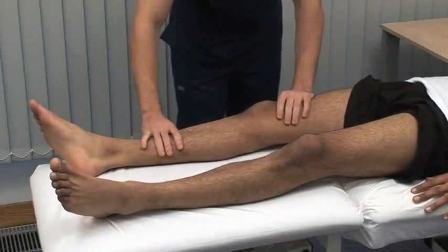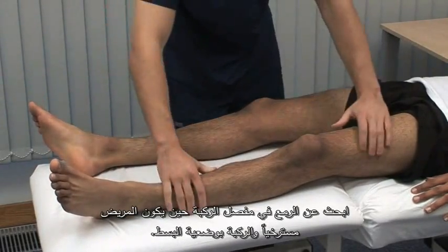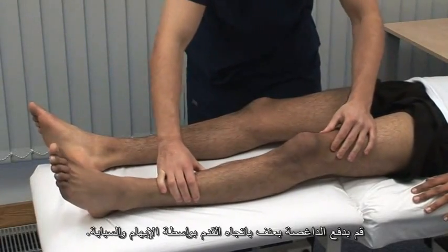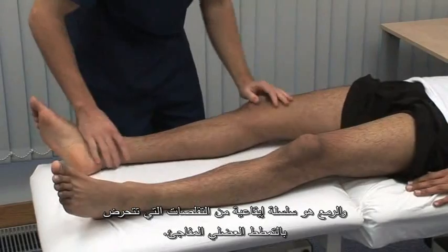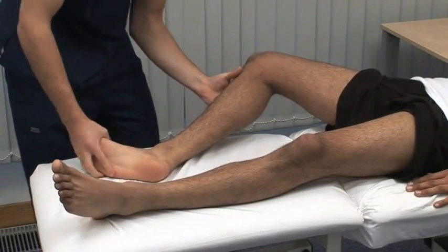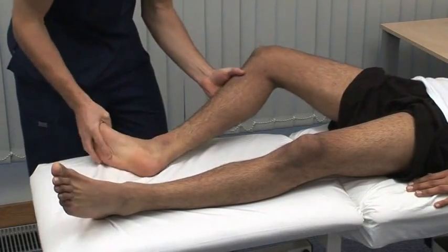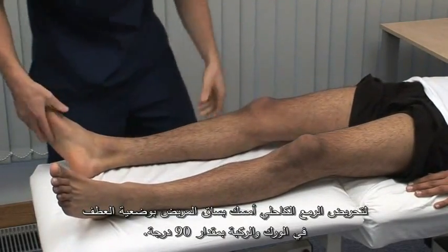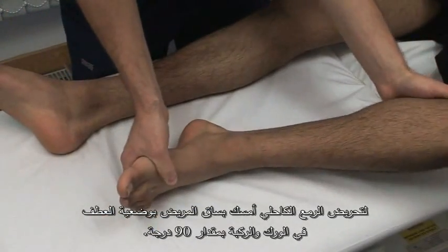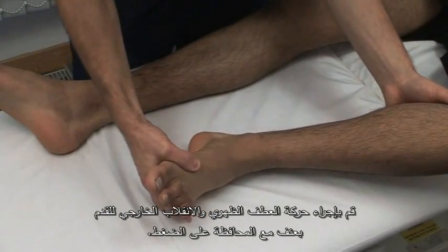Just relax again. Test for clonus at the knee joint with the patient relaxed and the knee extended. With the thumb and forefinger, sharply push the patella towards the foot. Clonus is a rhythmic series of contractions evoked by a sudden stretch of the muscle. A few beats of clonus is normal in healthy individuals. To elicit ankle clonus, support the patient's leg with both the knee and ankle resting at 90 degrees. Briskly dorsiflex and evert the foot, sustaining the pressure.